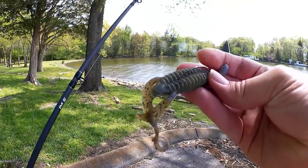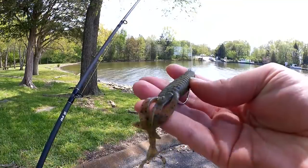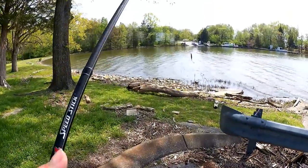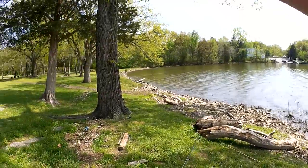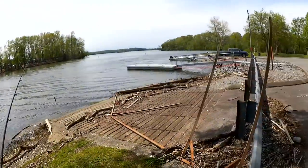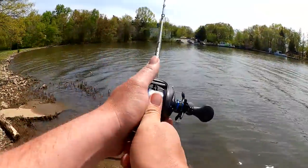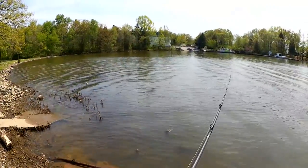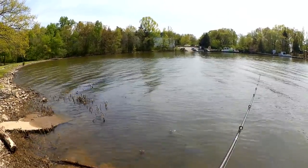I'm going to start out with this Flippin' Bait here. It's like a Pit Boss style bait — I'm not exactly sure who makes this one. I'll just work this bank right here because there's already a lot of people over that way. Just kind of dragging it over the bottom, over the rocks, through the crap.